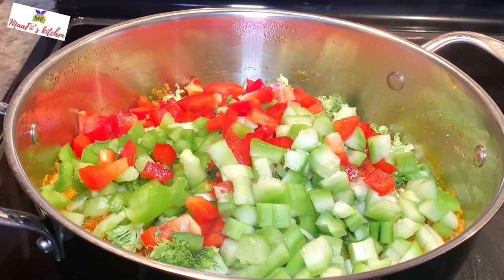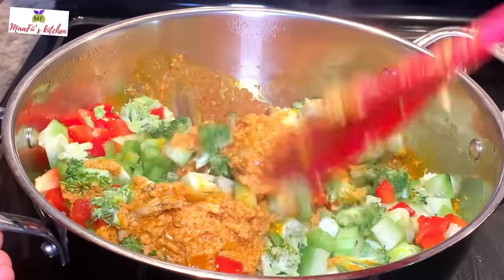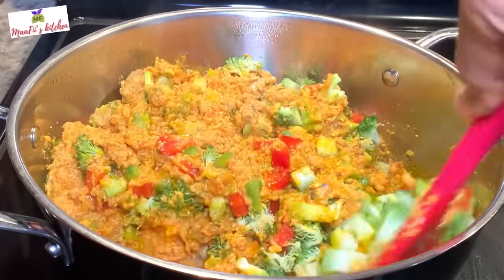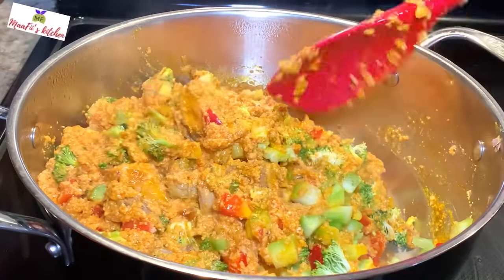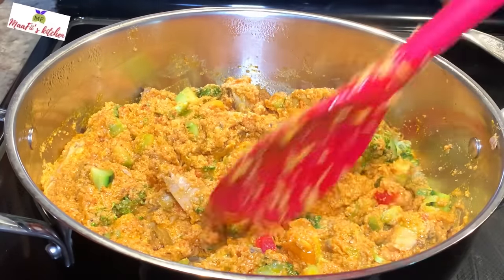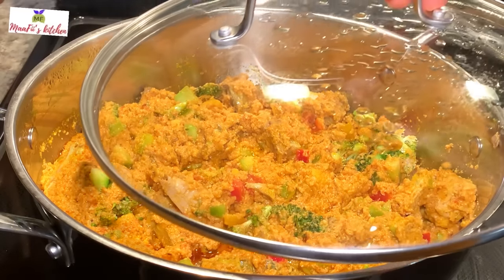I'll stir everything together. I don't want to overcook my vegetables, so I'll cover it up for just one to two minutes, and then my sauce is ready. You can eat it with rice, yam, and so many other things — you're going to enjoy it!